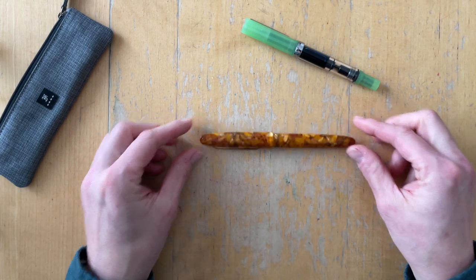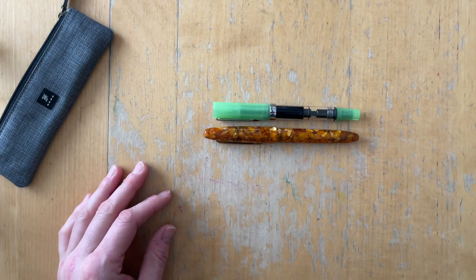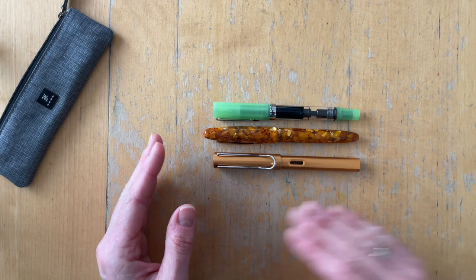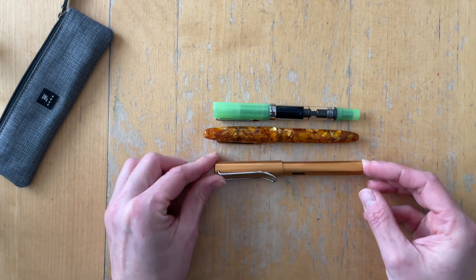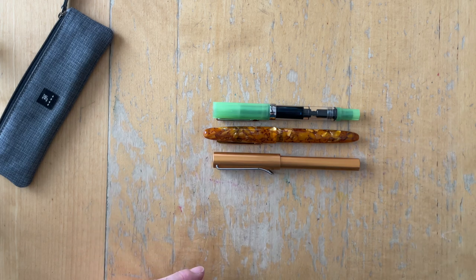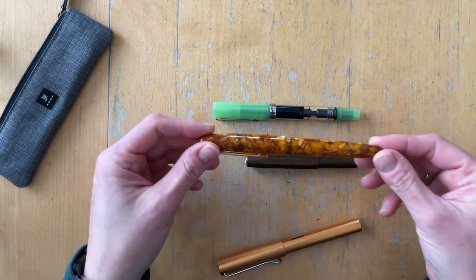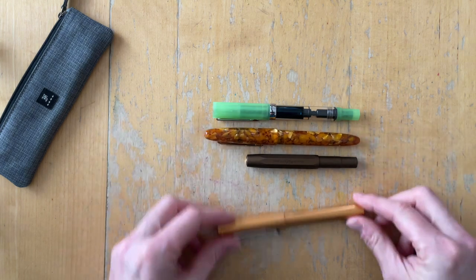As you can clearly see, this pen is pretty big. Here is a Twisbi Eco and a Lamy All-Star as comparisons, because I feel like these are pens that most people know or have. They are the same length and size as Lamy Safaris. So the Estabrook stands out. I also have a Kaweco as a size comparison. The pen feels heavy — maybe I should get a scale so we can weigh it.